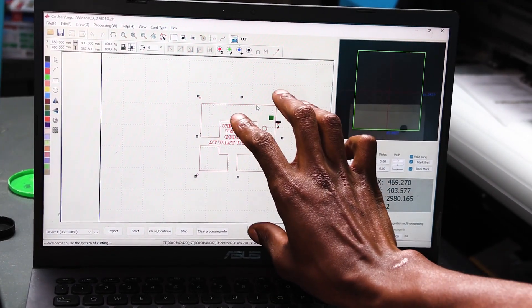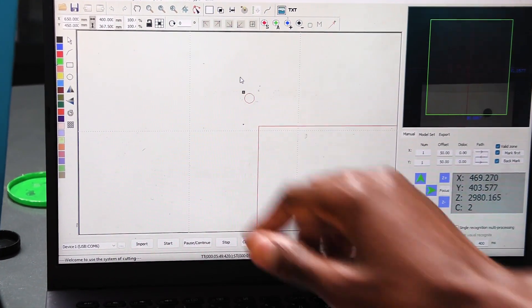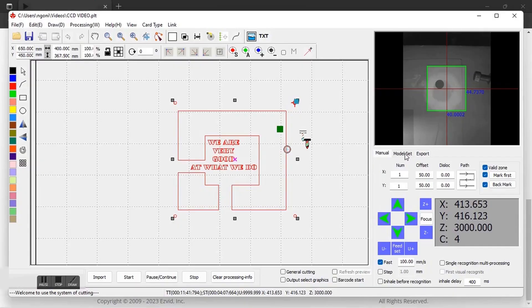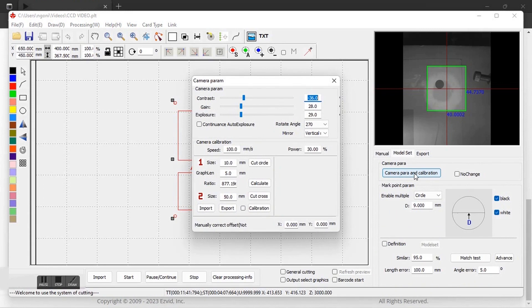If you look at my design here, it is the same size as what is on the bed, and the registration marks I was talking about are these dots that you see on every corner. Now the first thing I'm going to do is come to Model Set, which is the second option. I get here and I come to Camera Parameters and Calibration. For every single time I change my registration mark or I change the focal distance, I'm going to have to calibrate the camera again.